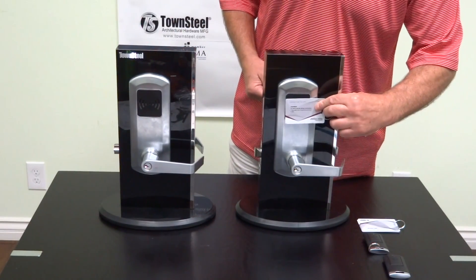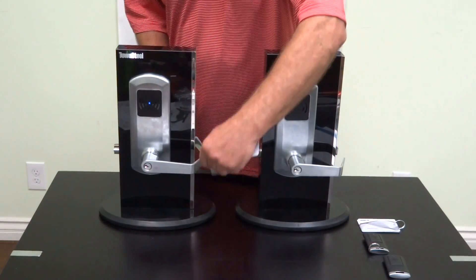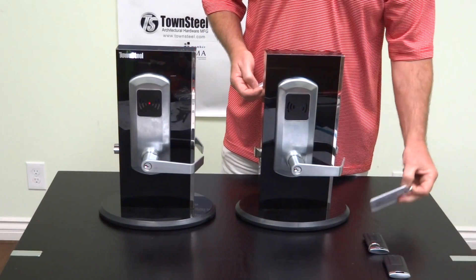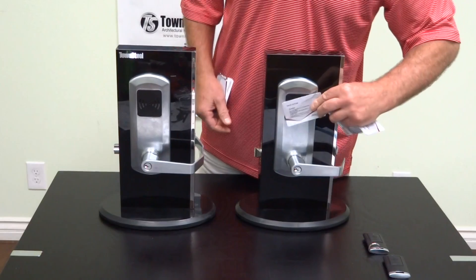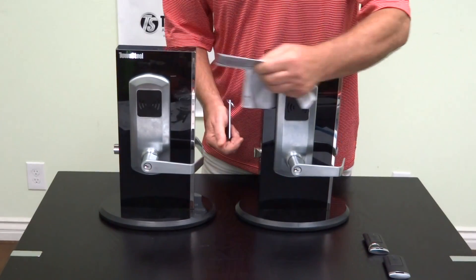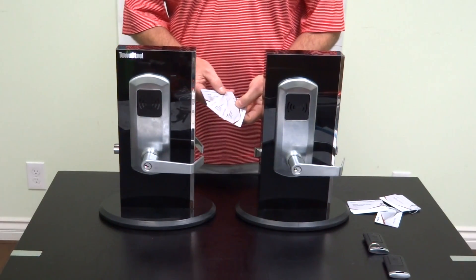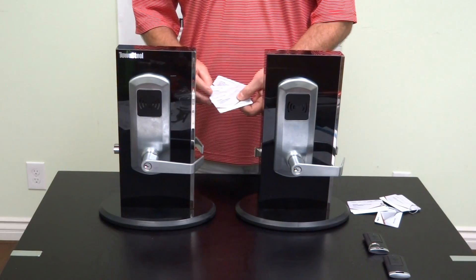When we place that key up against the reader, it'll open, and both locks are in factory mode. Other keys will not work on this. If you have a user key or an office key card, you'll get an error and they will not work. So in order to program these, we use the programming, clear, and register key cards that are provided with the locks.